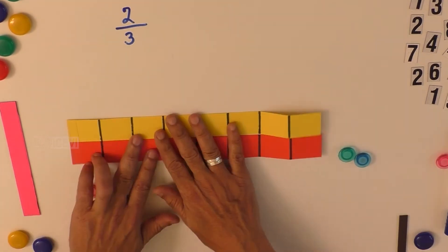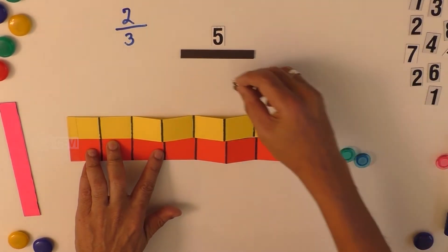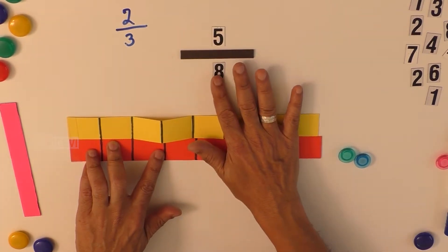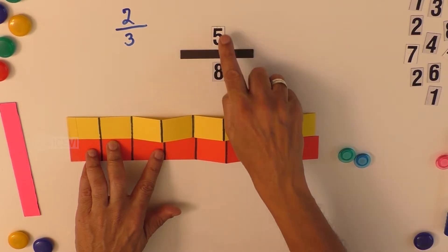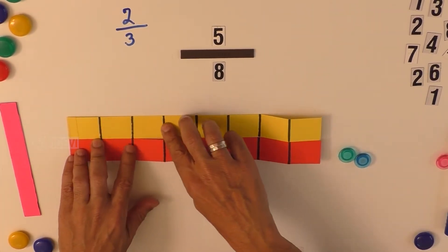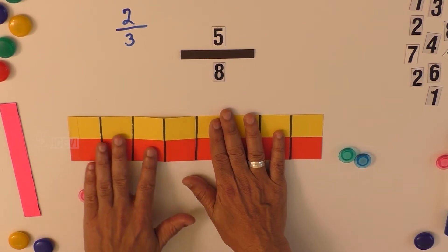Now ask the child to form the fraction five by eight. You can display the number five, then a bar, and the number eight below to visually explain how the fraction is indicated. This is a proper fraction because the numerator is less than the denominator. The numbers also have braille markings, which will help the child understand clearly. Ask the child to form the fraction on the tactile bar so they understand the position and the concept of how five portions feel within the total of eight portions.